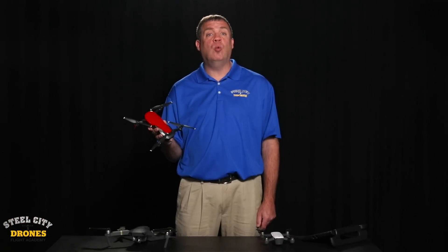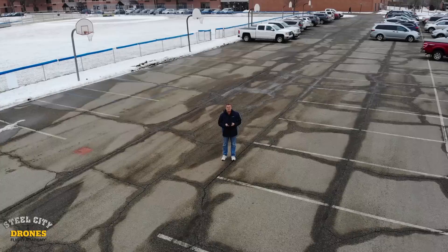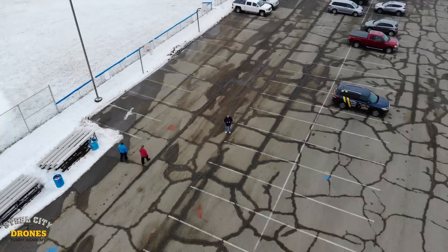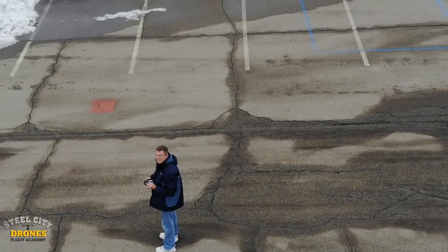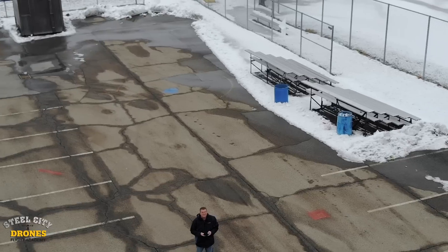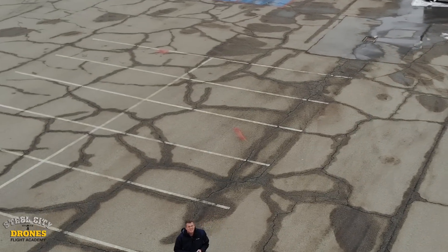Another thing that we really liked was the new addition to these quick shot modes. If you're looking for a really cool, unique type of shot, there is a feature called Asteroid — and that's what you're seeing on your screen right now. The next feature is called Boomerang. If you're looking for a quick unique shot to stand out, those are two of the shots that I really like.